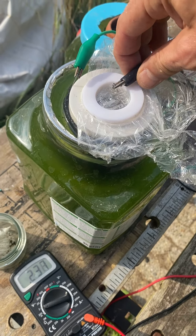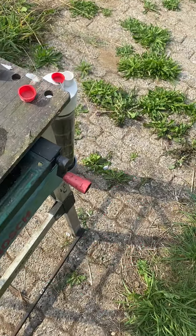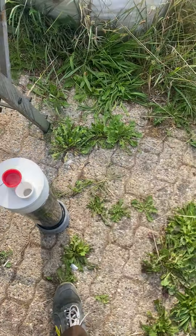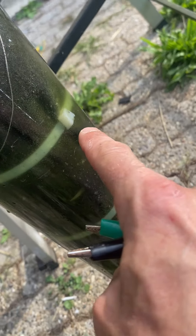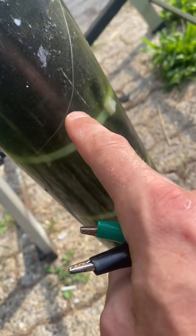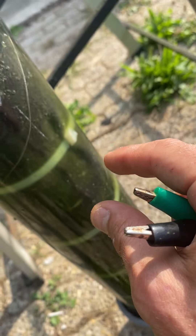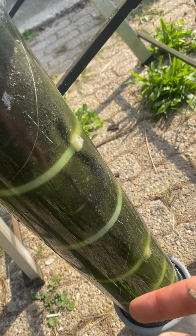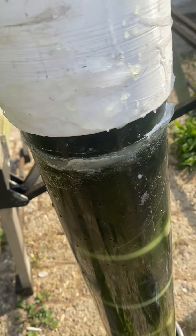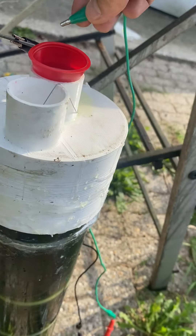Now we have the big one. We had some short-cutting issues because this design is membrane-less, and the tie wraps were pushing the electrodes against each other. That gives around 10 ohm resistance for the whole cell internal resistance, which is not good. Let's hook up this new one — it's brand new.